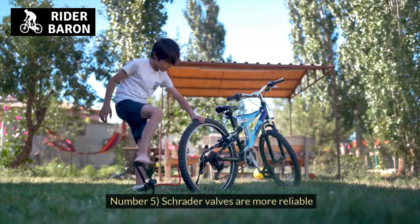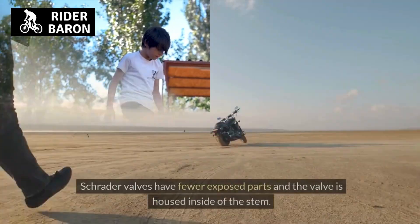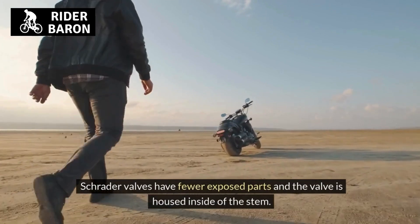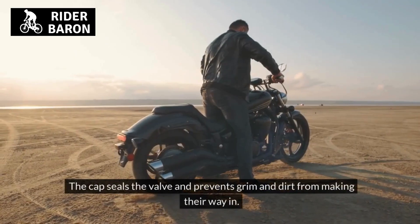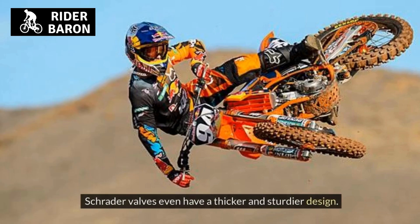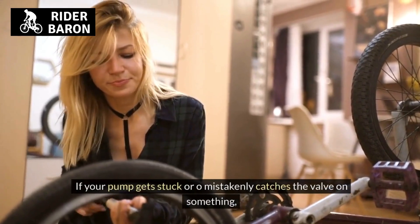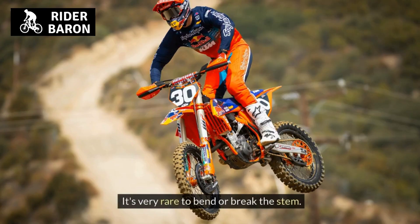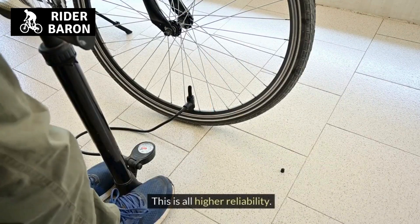Number 5, Schrader valves are more reliable. They have fewer exposed parts and the valve is housed inside of the stem. The cap seals the valve and prevents grime and dirt from making their way in. Schrader valves have a thicker and sturdier design, so it's very rare to bend or break the stem if your pump gets stuck or accidentally catches the valve.